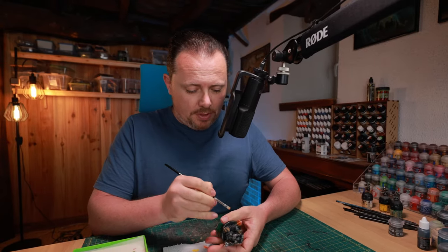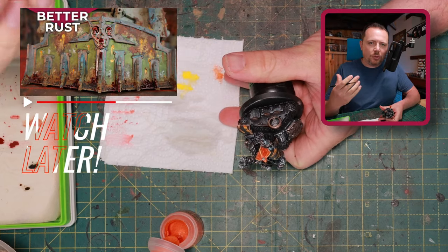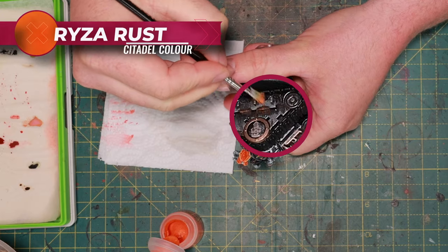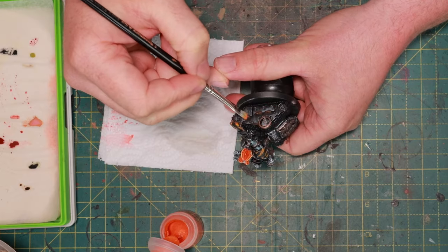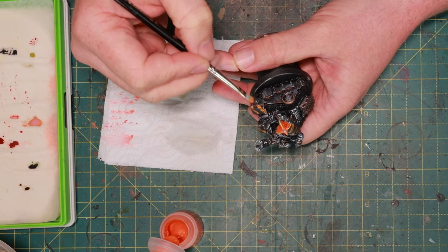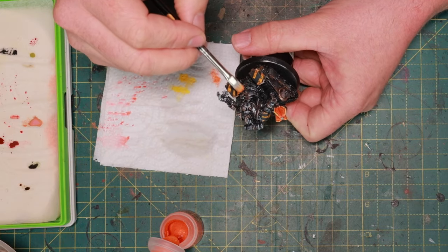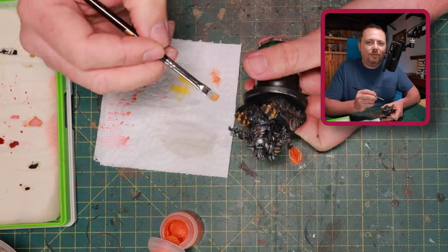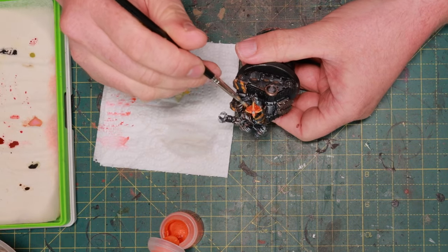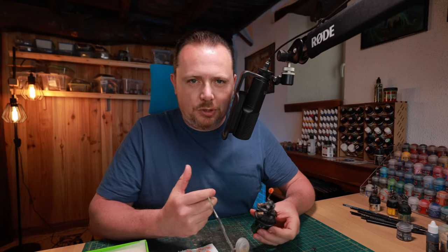When the Typhus Corrosion is dry, just dry brush with a little bit of Ryza Rust. This is the most basic form of painting rust — I have a video where I go into much more detail with all kinds of enamels, rust deposits, and streaks, but for this video let's keep it simple. Just a little bit of Typhus Corrosion with Ryza Rust will get you a very good, very basic rust effect that will look great from a meter away. If you're painting for the tabletop, the more intricate ways of painting rust are cool and give great effects, but they're not necessary. With Ryza Rust you don't have to be that accurate — just hit the regions where you have Typhus Corrosion. It's fine if you hit the steel with the orange; it just looks like the rust is organically growing.